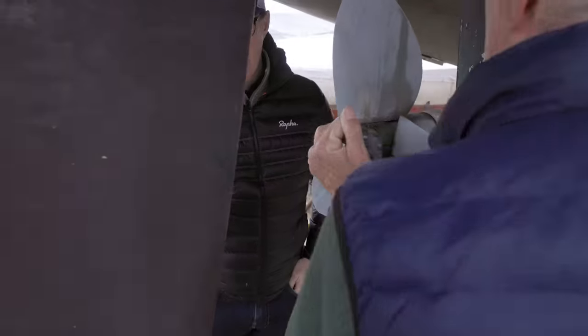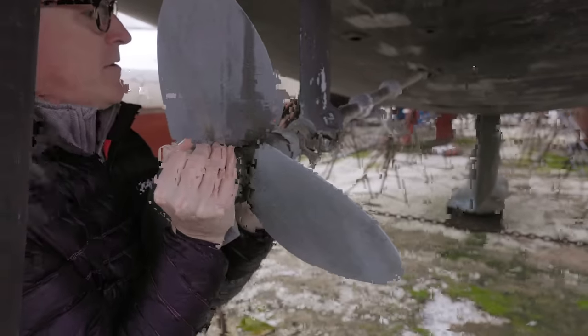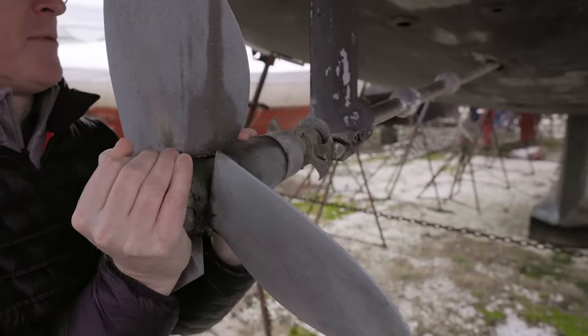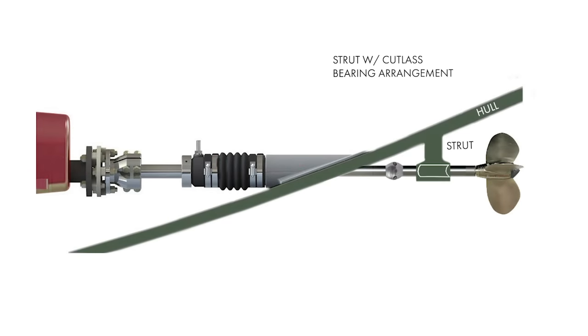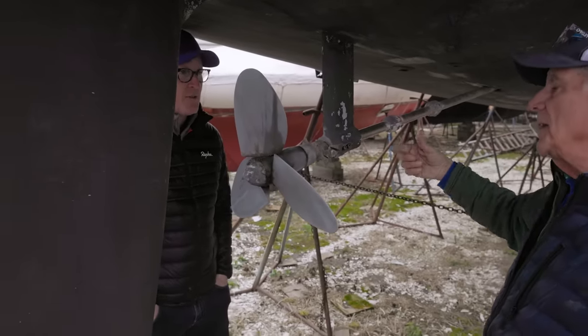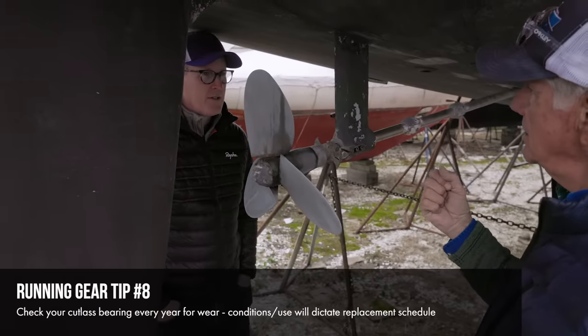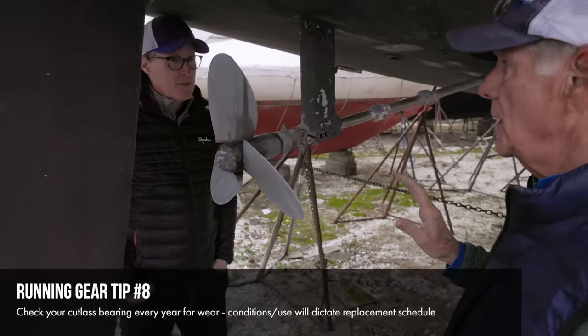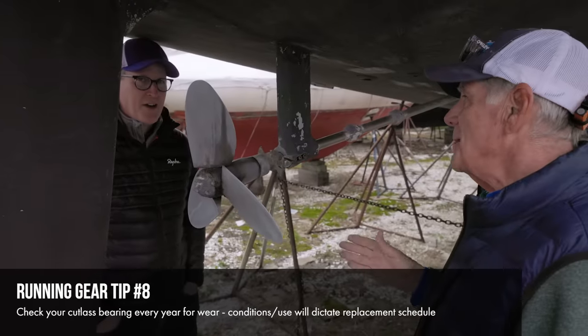This particular shaft has just a little bit of movement — about a half millimeter — not as critical as the other shaft. Not quite ready for replacement yet; I'd give it another season or two. Cutlass bearing replacement frequency varies by boat: shaft RPM, operating environment, sandy shallow water causing abrasion versus cold water like Maine where it's rocky and mostly open water. That's why you test it — every year or so you can give that shaft a wiggle to check how the cutlass bearing is doing. If you have shaft vibration and you haven't struck anything, that's a good indication it's time to replace the cutlass bearing.